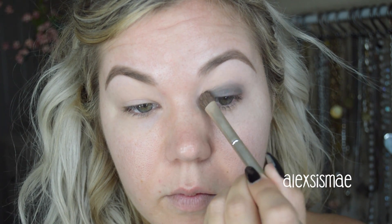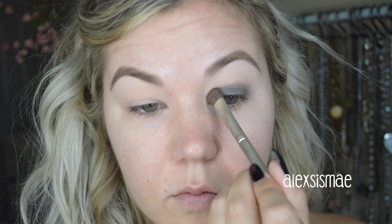Then I'm going to move on to a base. This is NYX's Black Base. I'm going to use a small dense packing brush and apply this towards my lid, really focusing it towards the lid and then smudging it up towards the crease. We don't want it to go past our crease line — just sit right here. I'm going to use a very little amount because it is extremely pigmented and we just need a little bit of a base so that our shadow stays and isn't see-through.